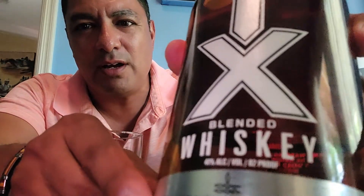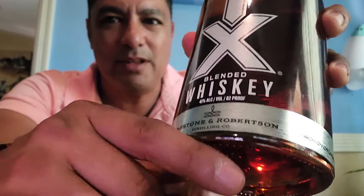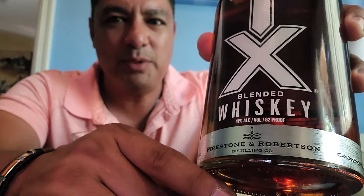Let me show you the boot stitch — there you go! That's just a little hint of their Texas pride. They are very, very proud of their brand.